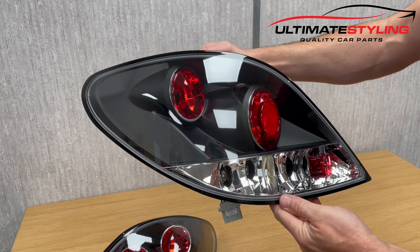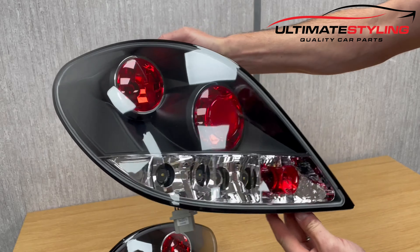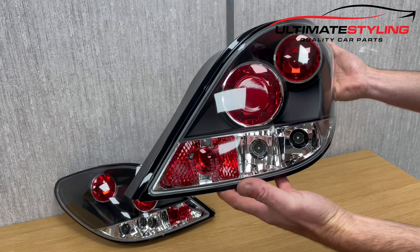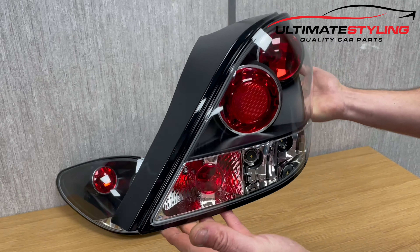These have got a matte black background with a crystal clear outer lens. These rear lights are really easy to install — this can be done within 10 minutes. Just whip out your old rear lights and these just click straight in.